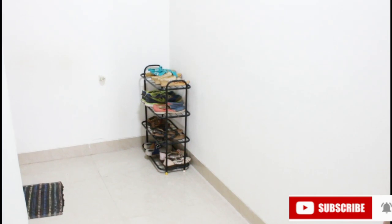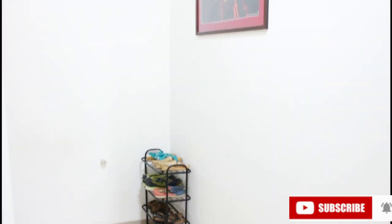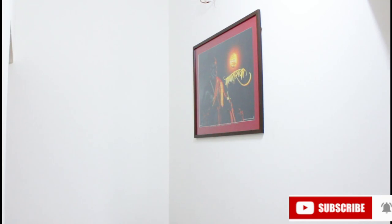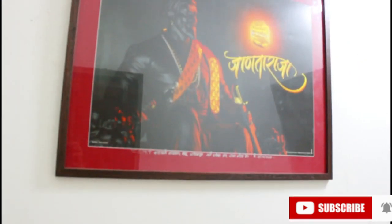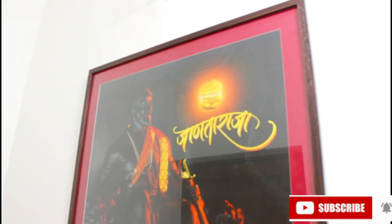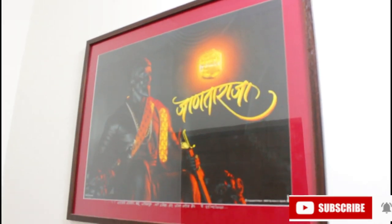When the door opens, there is a big wall. On the right side, we have put a frame of Shivaji Maharaj. This frame is very big, so there is no need to do much on this wall. But the frame color I have to change.